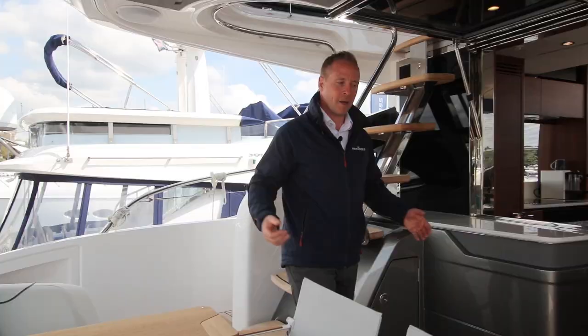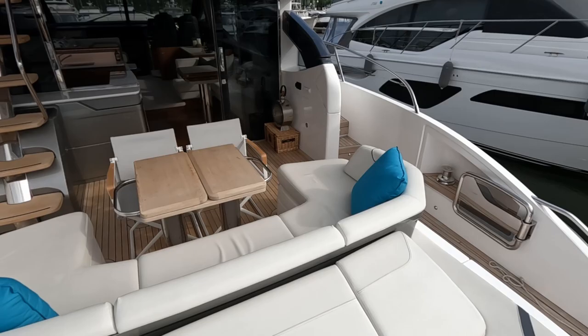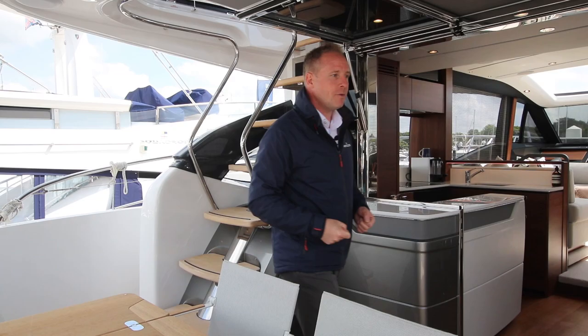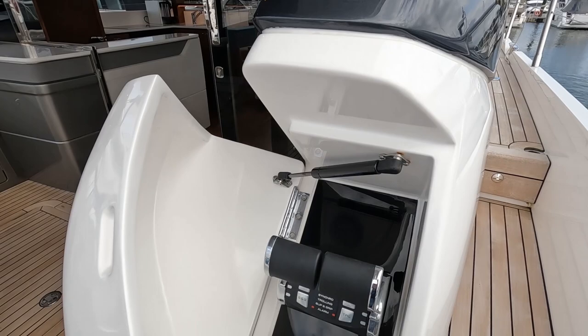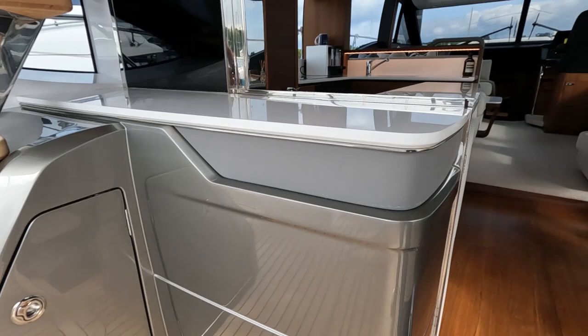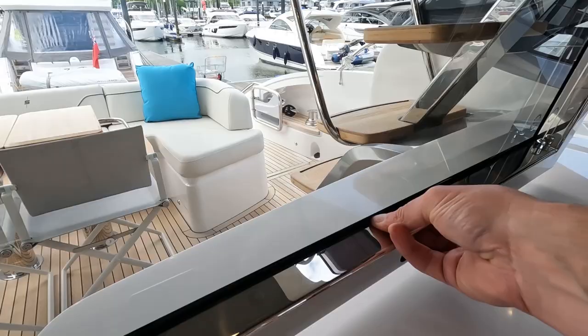It's a big cockpit — the doors have been pushed further forward which makes for a fantastic social space. There's a triple sun pad at the back and this lovely large table you can easily get eight people around in comfort. This boat has lots of options fitted: the electric awning which is deployed at the moment, docking lights, and on the starboard side a third helm station, giving lots of flexibility — you can drive from the lower helm, the flybridge, or this aft station. There's a lovely oyster metallic finish on the paintwork.